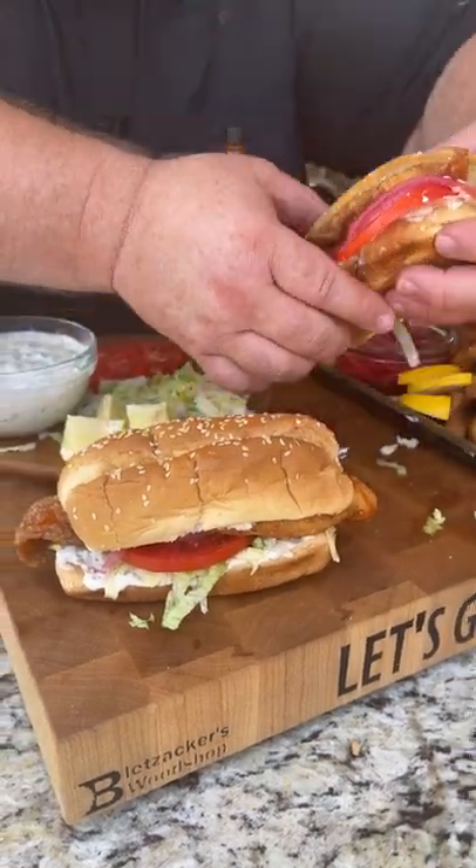Now it's time for my favorite part of the day TikTok. I get to try this catfish sandwich. Let's see how we did.